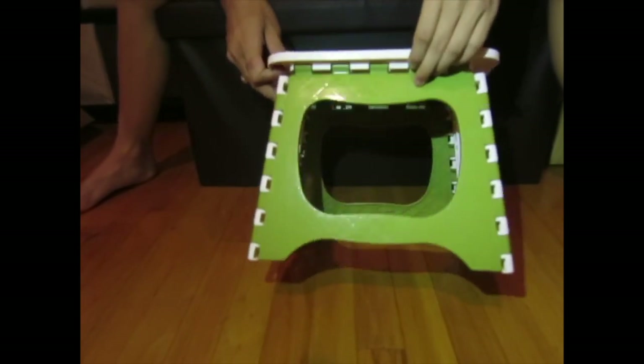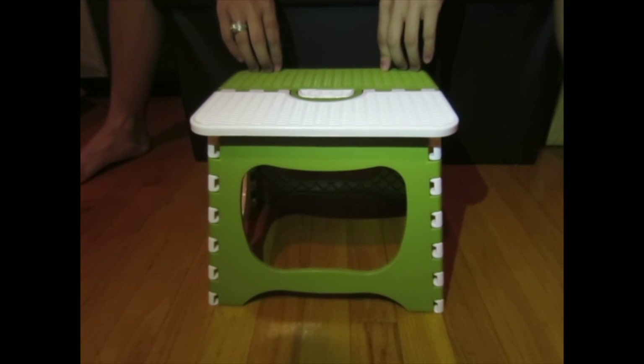And yeah, this is the Yofan folding stool.